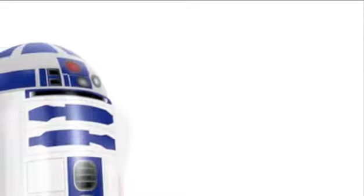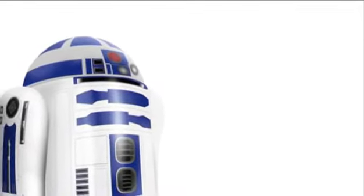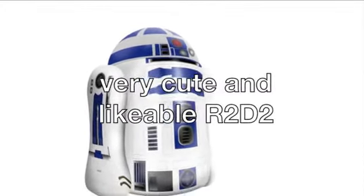Introducing the R2-D2 Inflatable Robot. The R2-D2 Inflatable Robot is a great gift idea for any kid, especially if they're a Star Wars fan, or more specifically, a fan of the very cute and likable R2-D2.